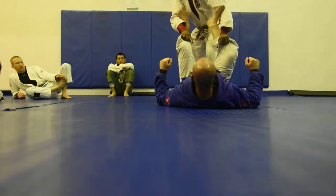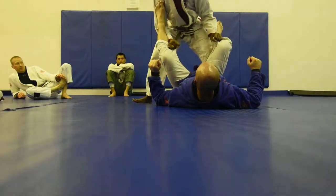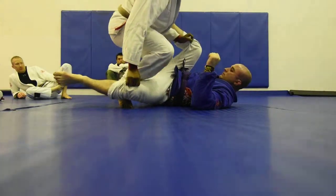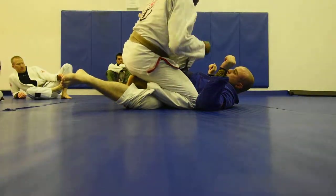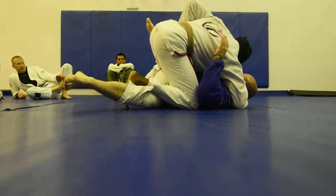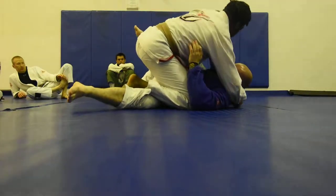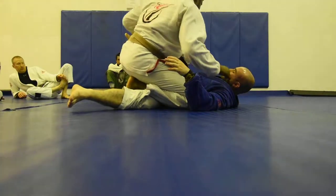From this position right here, I'm going to use my elbow to control the inside. Then I'm going to step. As soon as I step, this knee is going to drive forward just like before, and I'm going to keep this leg posted. This hand comes through with an underhook, and now I have a choice — I can do a leg scoop and make his life miserable, or I can go through the underhook.